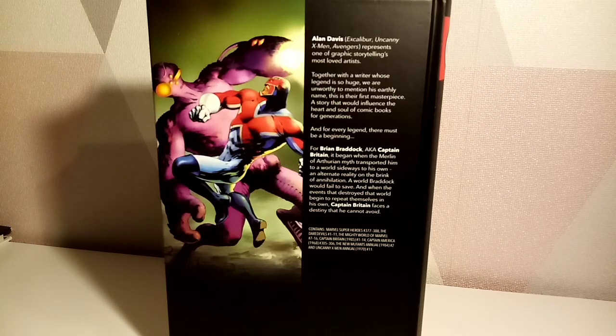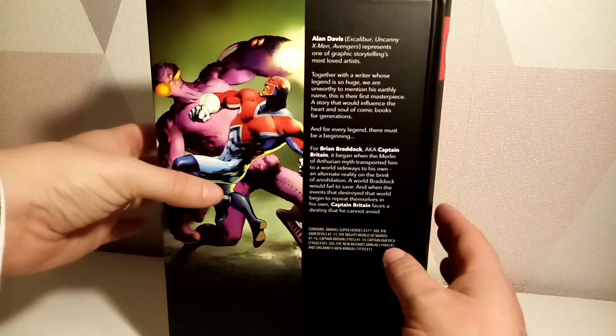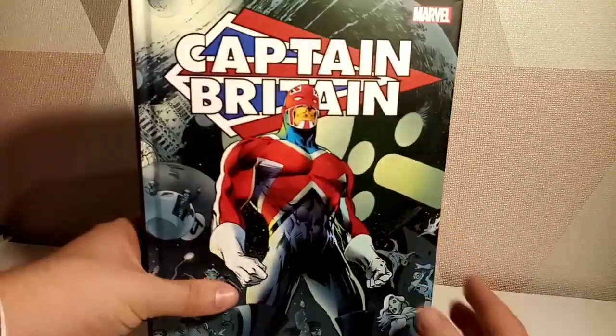This collects Marvel Super-Heroes issues 377 to 388, The Daredevils 1 to 11, The Mighty World of Marvel 7 to 16, Captain Britain 1 to 14 — so it does complete that run in here — Captain America 305 and 306, The New Mutants Annual number 2, and Uncanny X-Men Annual 11. It looks very, very nice.